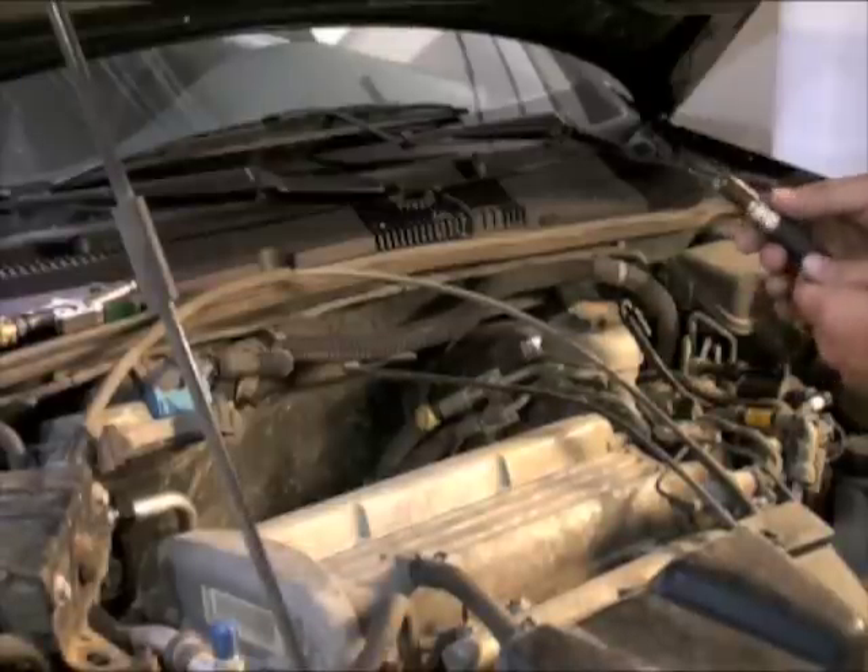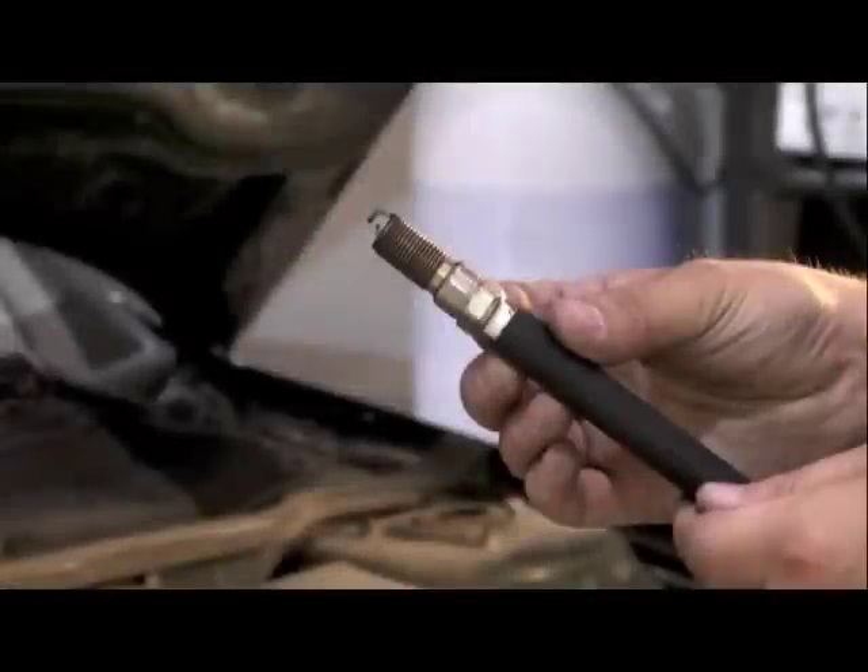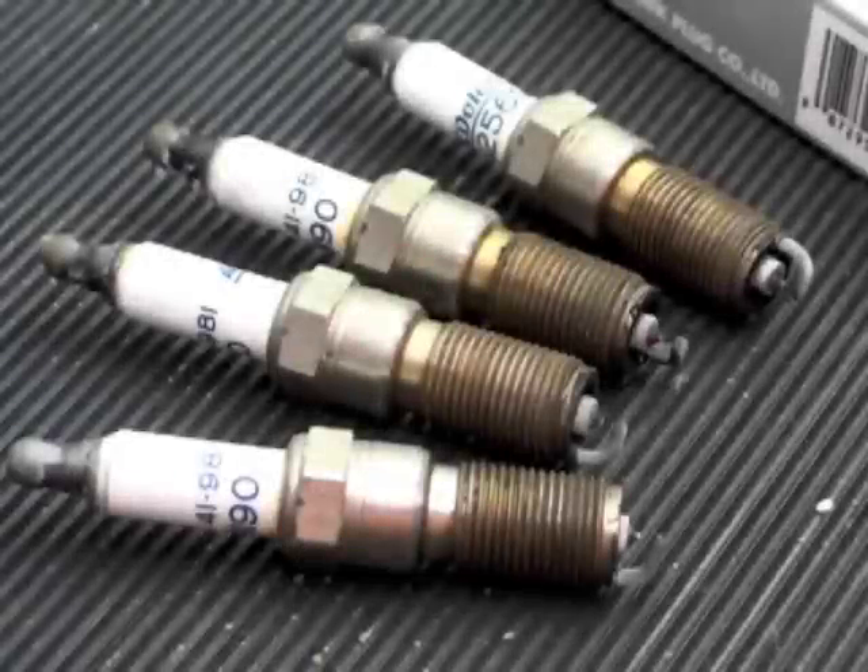We remove each spark plug and set them aside for inspection. Used spark plugs can tell a lot about the condition of an engine. These spark plugs show normal wear and no signs of any engine damage.